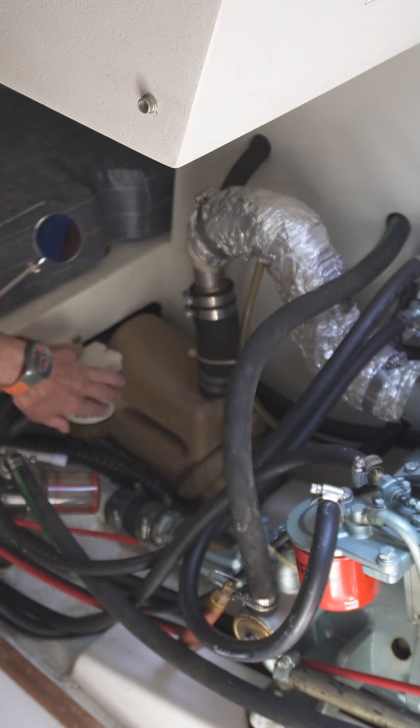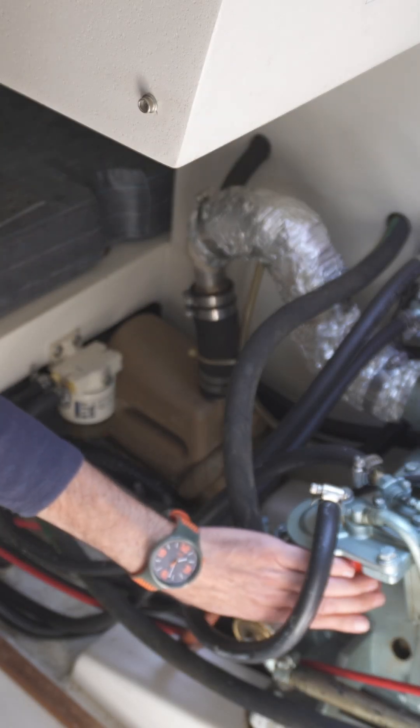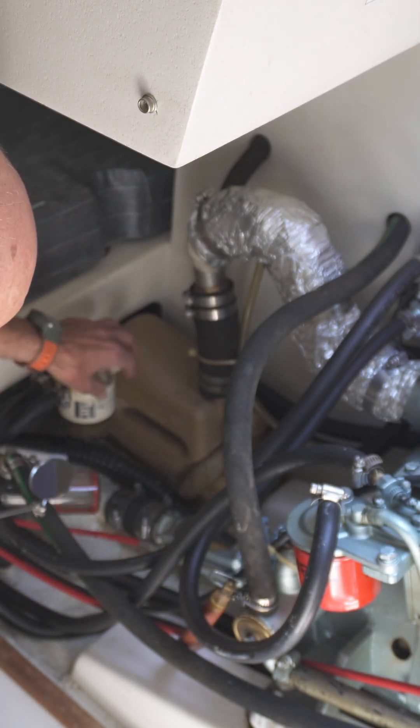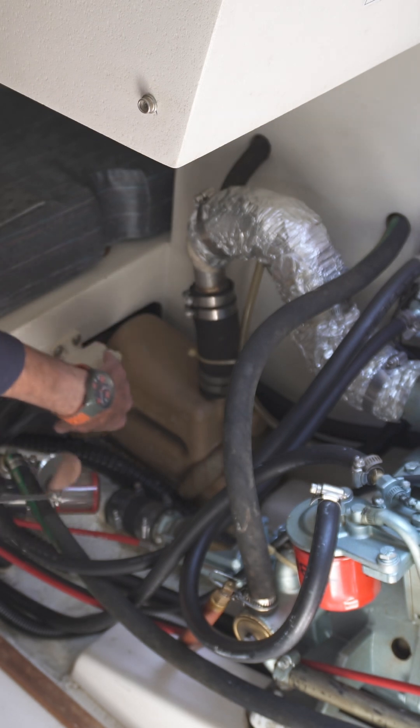This is our primary fuel filter, and this is our secondary fuel filter — the finer one. It's the water separator primarily, so it collects water that gets mixed in with the fuel.